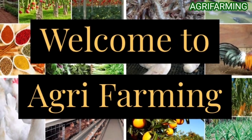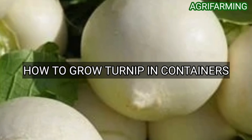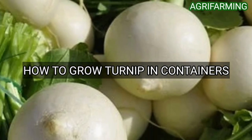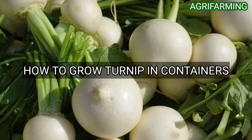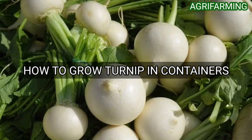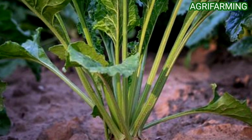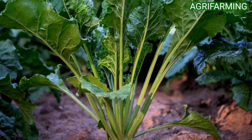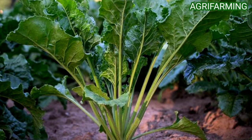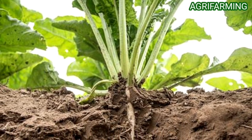Hello everyone, welcome back to Agri Farming. Today we are back with how to grow turnip in containers. Turnip is grown for its elongated roots as well as for its foliage. Fresh roots are consumed in salads and cooked as a vegetable or used in pickles. The turnip greens are rich in vitamin A and vitamin C and contain an appreciable amount of vitamin B, and are also a good source of calcium and iron.